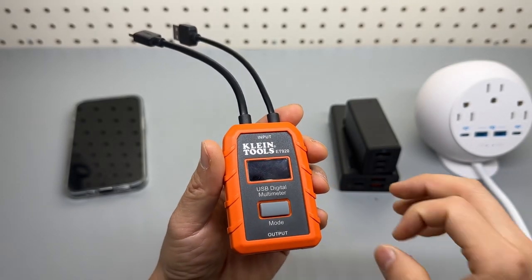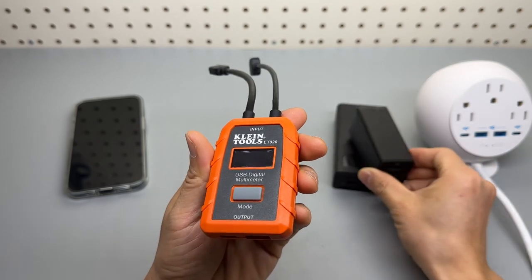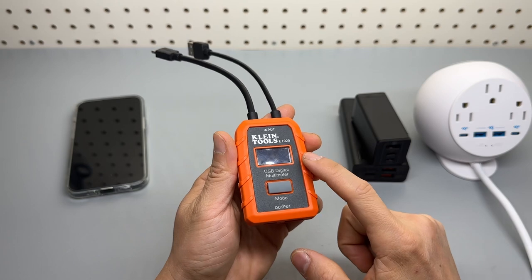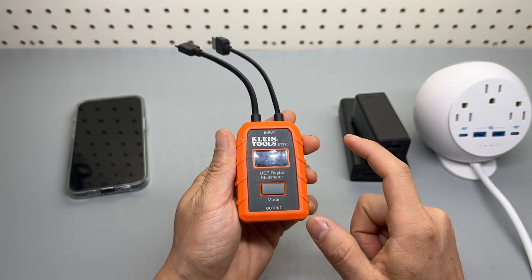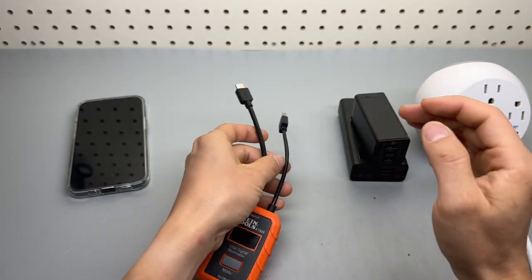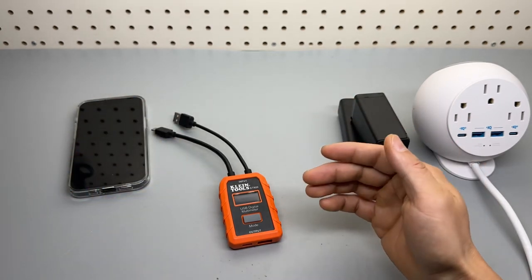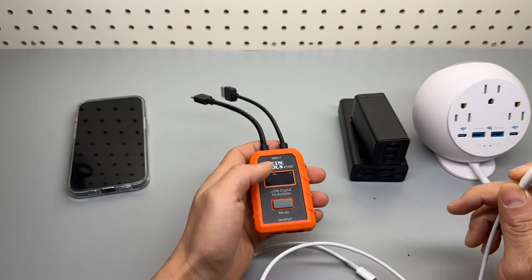I have been doing battery and charging adapter reviews for the longest time on my YouTube channel, and I have never talked about the Fnirsi tools — the elephant in the room that I use for basically all of my reviews. Today this review is going to be about the Fnirsi ET920 and how to use it.